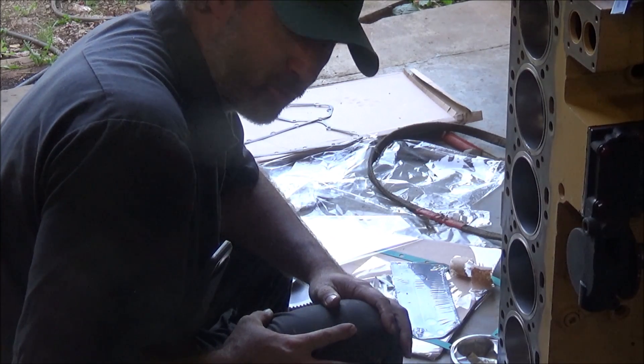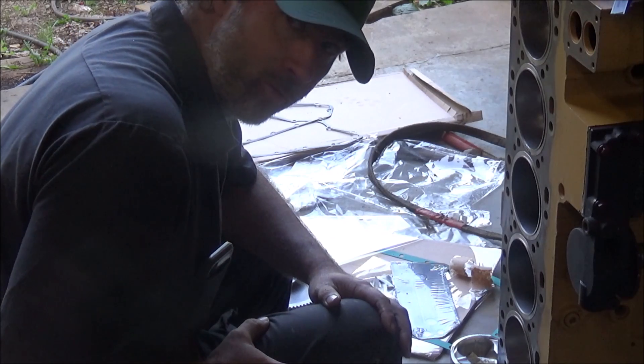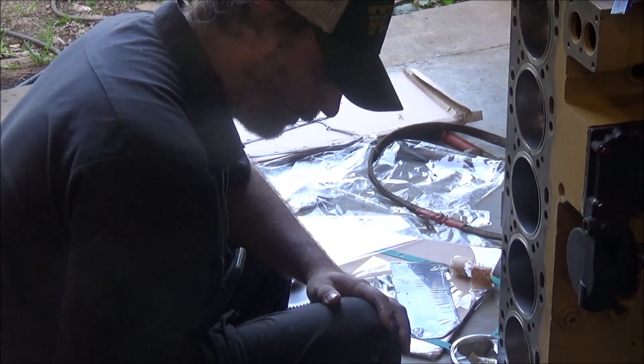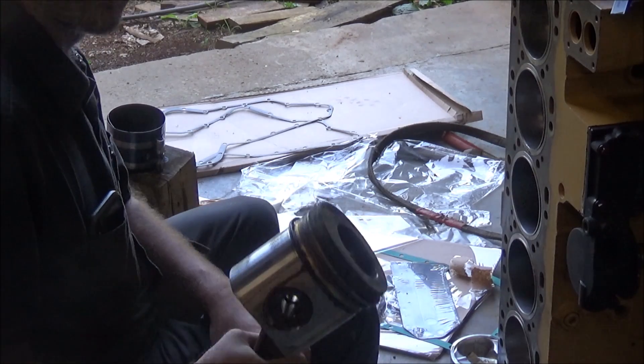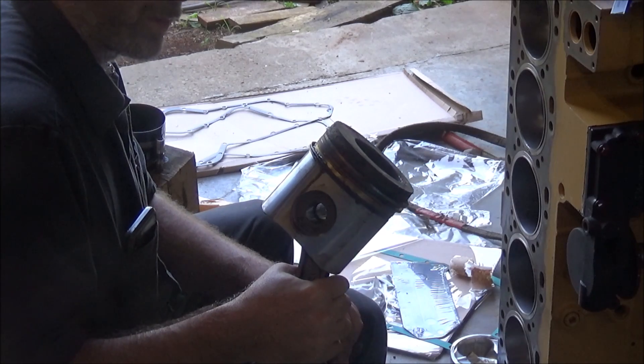I'm ready to get these pistons put in here. Got my last two rods here and I'll show you what I got going on. I did have it right and I got the openings on the snap rings at the bottom.